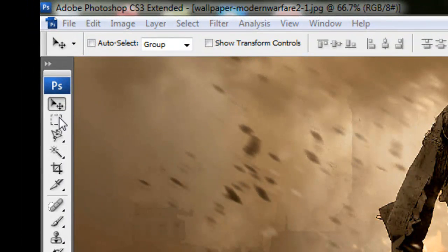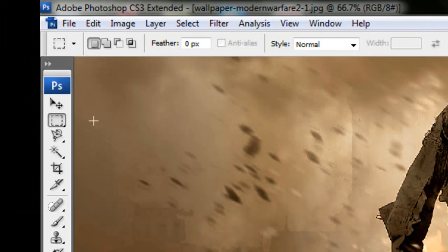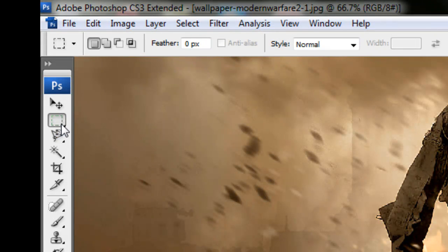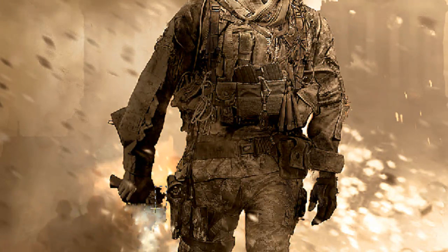What you want to do is get the selection tool - the rectangular marquee tool, whatever you call it. Or you can get the quick selection tool or the magic wand tool. In my case, I'm using the rectangle tool and I'm going to select this area.